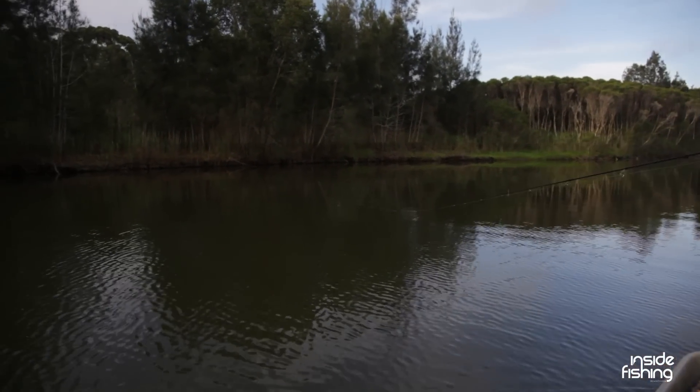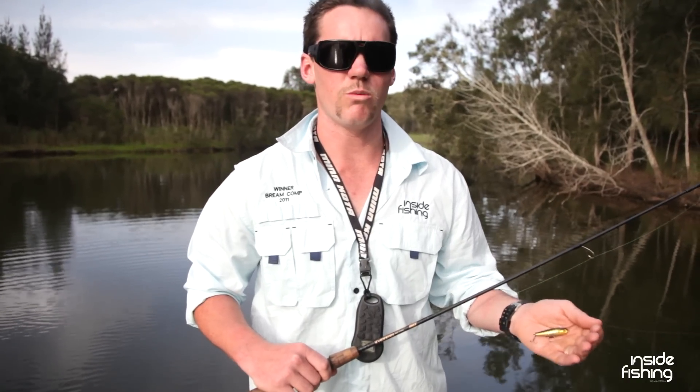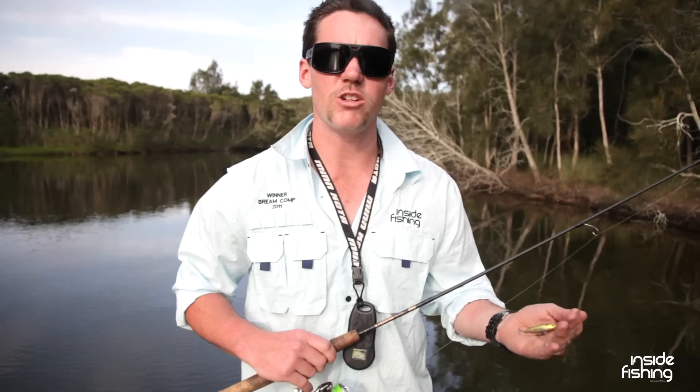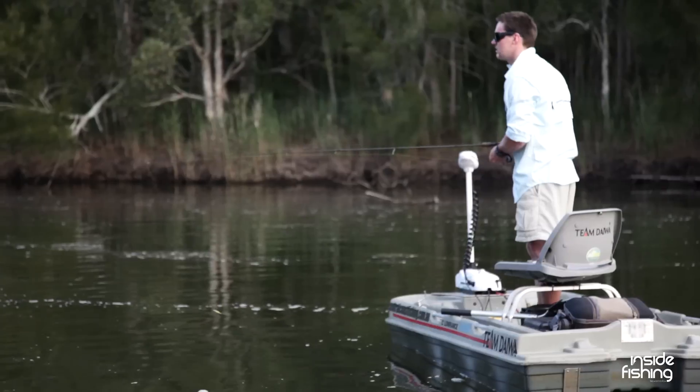The lure I'm starting with today is a little stick bait, surface lure. We use this in a walk-the-dog style. We twitch it from side to side, then pause. It's very important with bream to get that pause. Most bream are going to hit on the pause or when the lure is not moving. Walking it from side to side attracts the fish, and when we stop, you'll often see them come up behind it and then whack. Hopefully we're on.